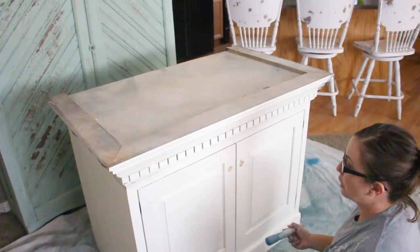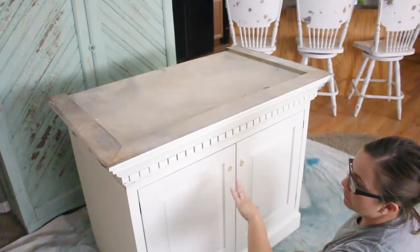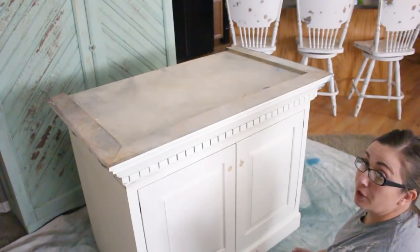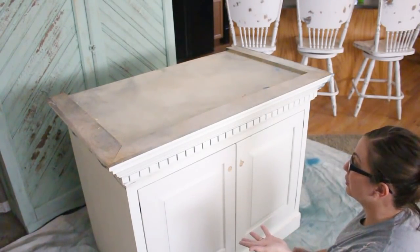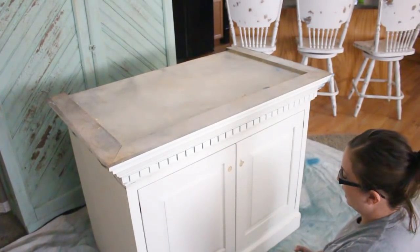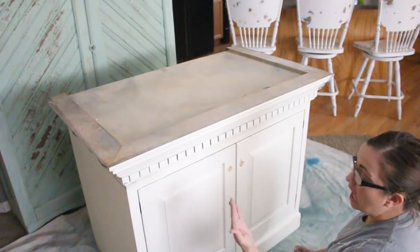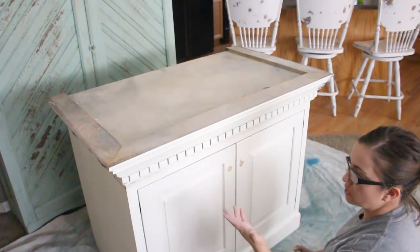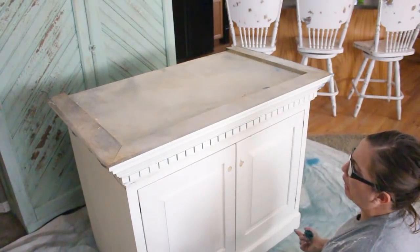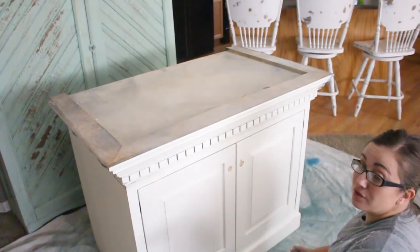A lot of people ask aren't you going to take the doors off and not paint over the hinges? For the most part I do not take doors off and I do paint over hinges. Yes the paint chips off and no I don't care because I like the look. When I'm all done I come back and clean up all my edges with a damp rag — that'll smooth any ridges from painting too. It's so much easier to paint it all together, and there are tons of furniture painters that do the exact same thing, so really it's just a matter of personal preference.